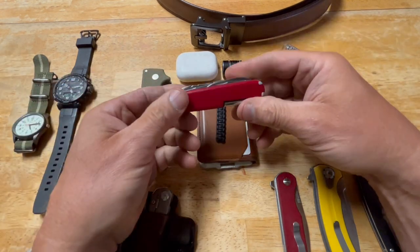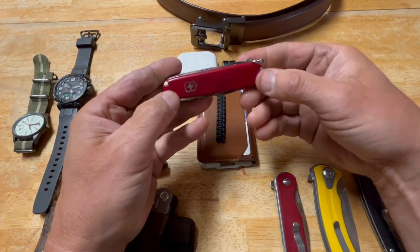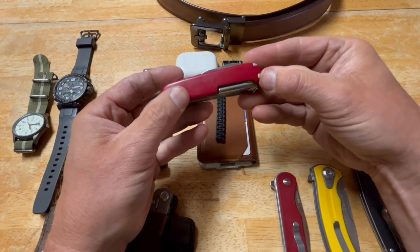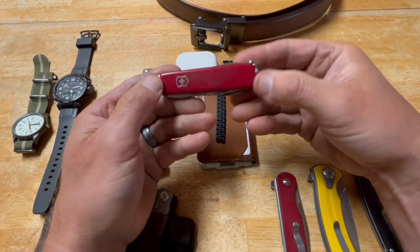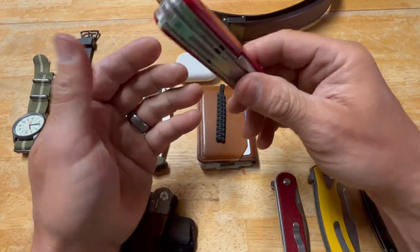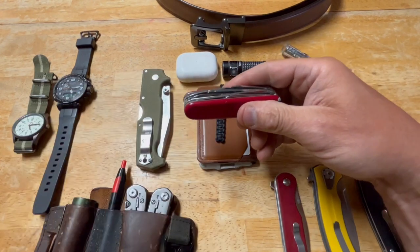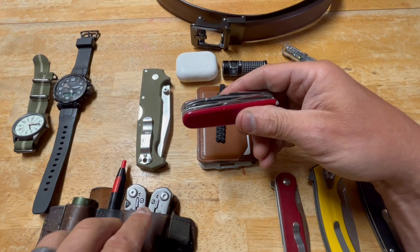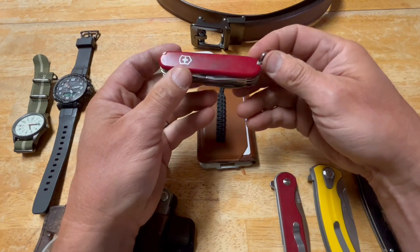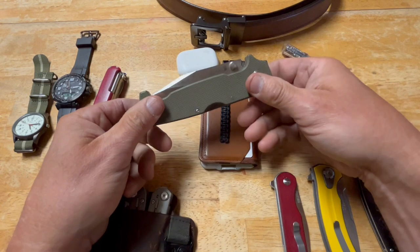This is a Swiss Army Knife Deluxe Tinker. I've added a few pieces to the scales: a pen, a fire starter, a toothpick, and tweezers, plus it has all the other tools like pliers. I've gotten back into Swiss Army knives after being away from them for a long time — I was all about the multi-tool, but I've found the SAK is even better for certain things.